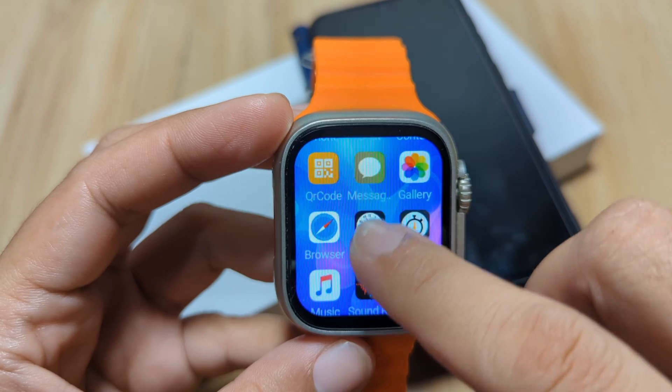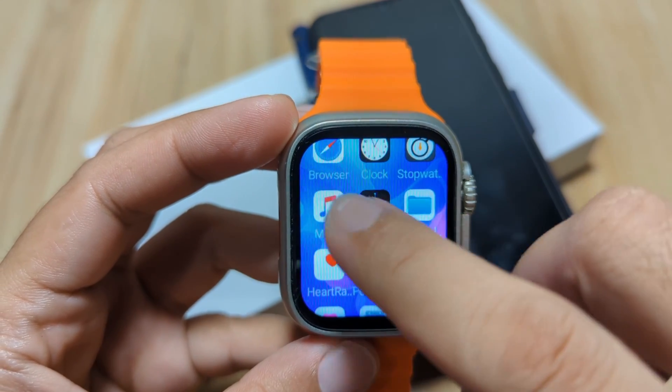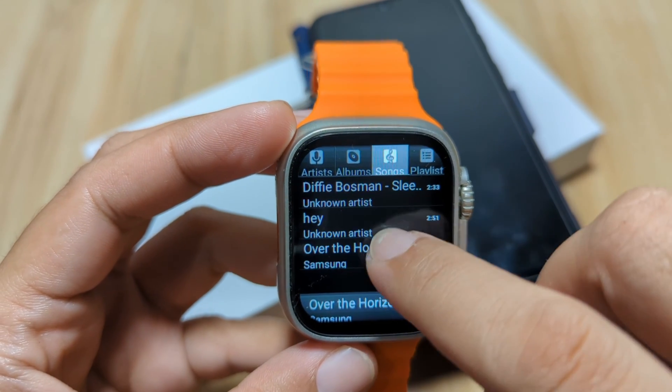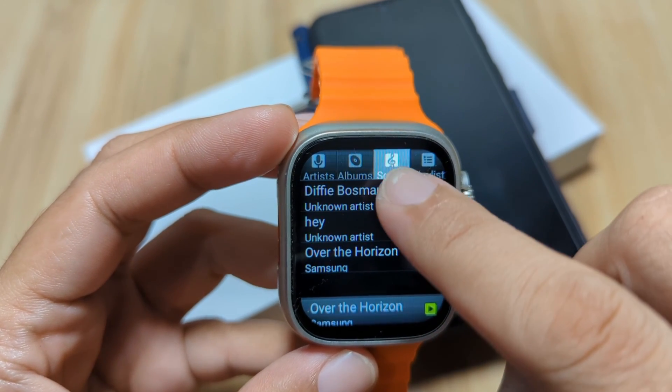Let's go back to the music player and check the songs list. We now have another new song that has appeared — the one we just downloaded directly to the smartwatch.